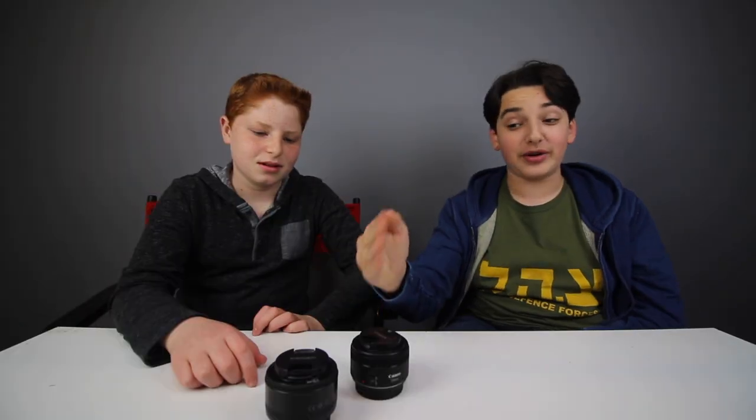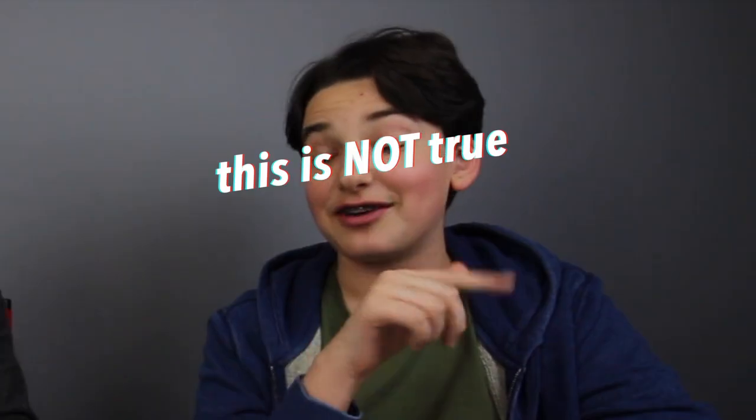So what do you think? Was the first one Canon or Yongnuo? Well, the first lens was actually the Yongnuo lens, and the second one was of course the Canon lens. Actually — they're both Yongnuo. Could you tell the difference?